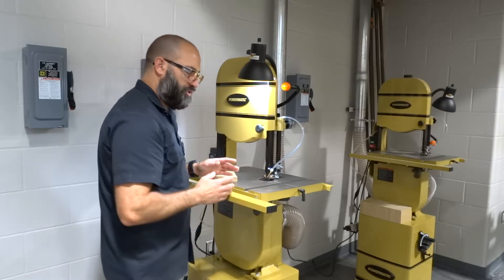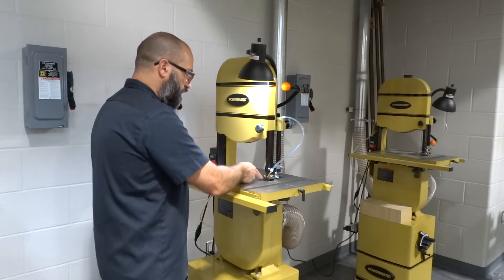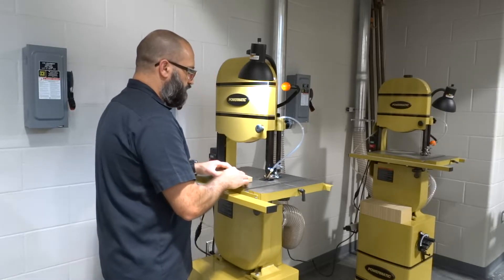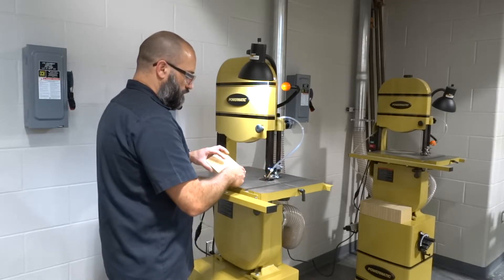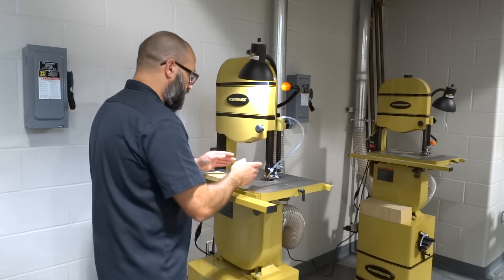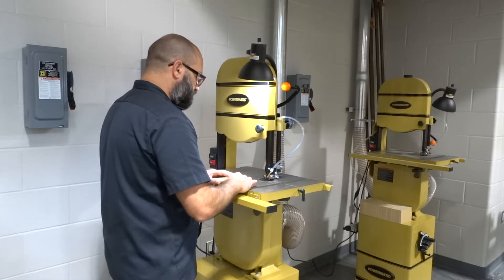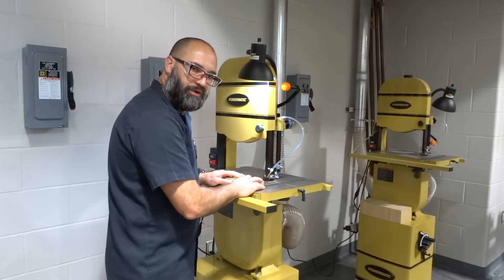When we use this machine, we need to make sure that we're standing directly in front of the blade and we want to imagine a line from the blade to the center line of our body. This is called the cut line. Anytime we cut something, we want to make sure that we're following that imaginary line, so the line on our piece of wood that we're cutting needs to fall along that imaginary cut line. I'm going to stand basically where this upper guide support is directly in front of my body. Once I'm standing in the right place, I need to adjust this because right now I can't get my fingers through there, so I can't cut anything.